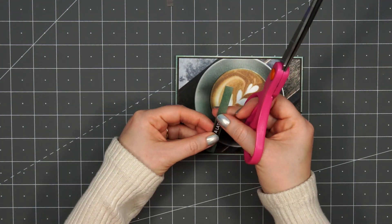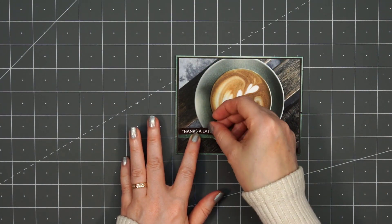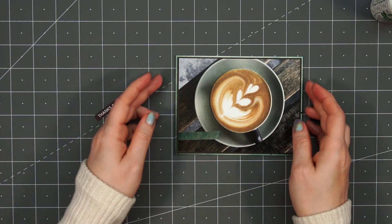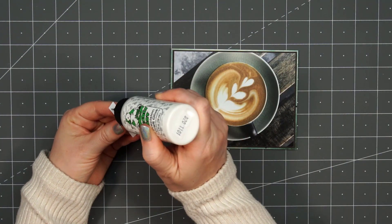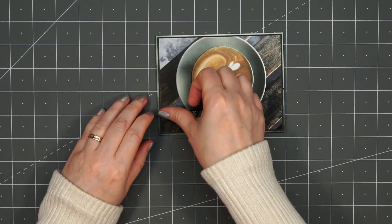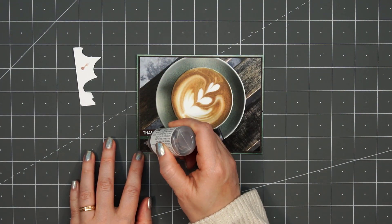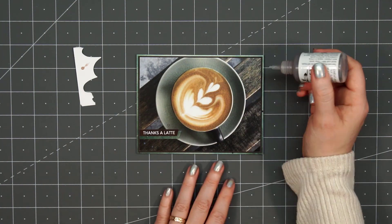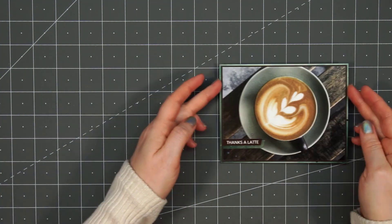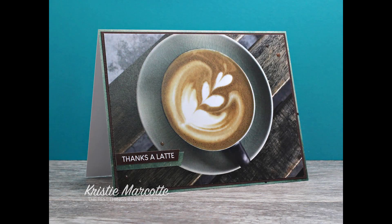This is going to be another really simple, quick card. I'm using the sentiment 'Thanks a Latte' and I also cut a strip of that green teal pattern paper. On the right side of the sentiment, I'm going to trim it at an angle just for some extra interest, and that green pattern paper I cut it slightly longer. I'm going to attach that green pattern paper down first and then layer the sentiment on top, using liquid adhesive — trying to keep most of the cards fairly flat so they'll be easy to mail. And for the finishing touch, pulling out those Nuvo Jewel Drops again — I'll put a few around the sentiment and then two in the upper right-hand corner. And there are my two finished cards. I love that wood panel underneath the coffee cup.